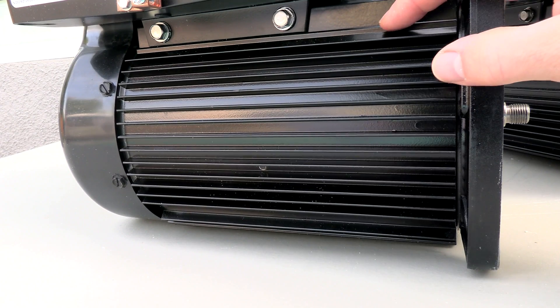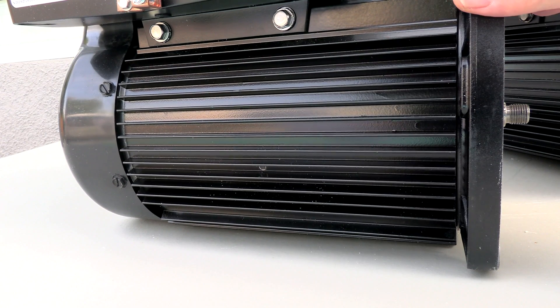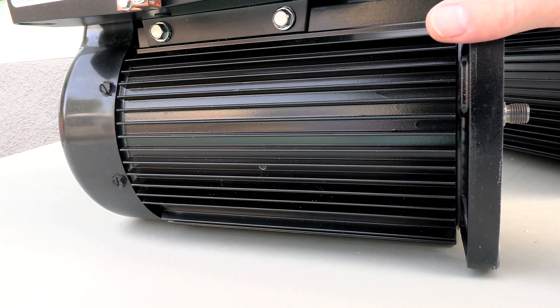These motors are finned aluminum, totally enclosed fan cooled — or TEFC motors. This design allows these motors to be very weatherproof and long lasting.